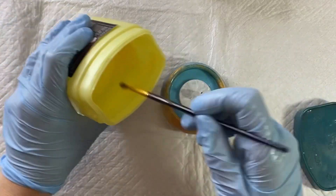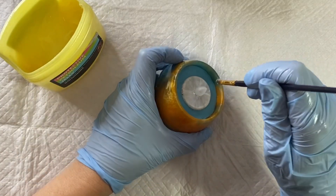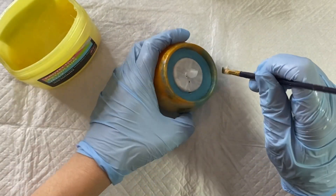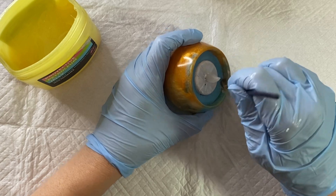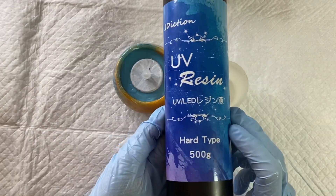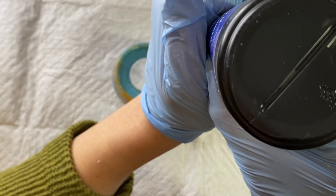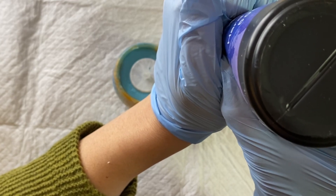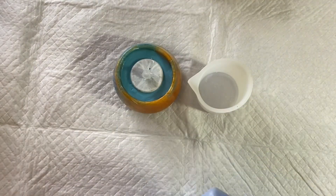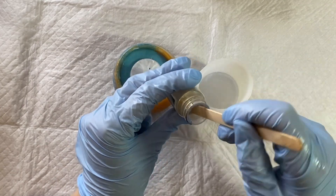I'm using UV resin because it's nice and fast — ready in a few minutes. If you don't have UV resin that's fine, you can use epoxy resin. I've got some Jaydiction UV resin, my favourite, and I'm pouring some into a silicone cup. I added mica powder in the colour 'seashell' from Let's Resin — one of my favourite colours — and mixed it into the UV resin just as you would with epoxy resin.